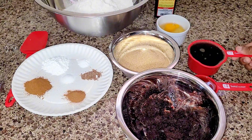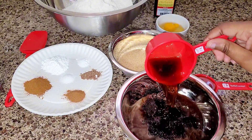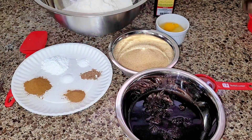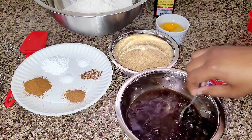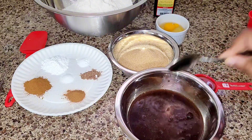So we're going to hydrate our fruits with that malt — just let it sit for a bit. We'll give it a stir while we mix our other ingredients, and that will just infuse nicely.